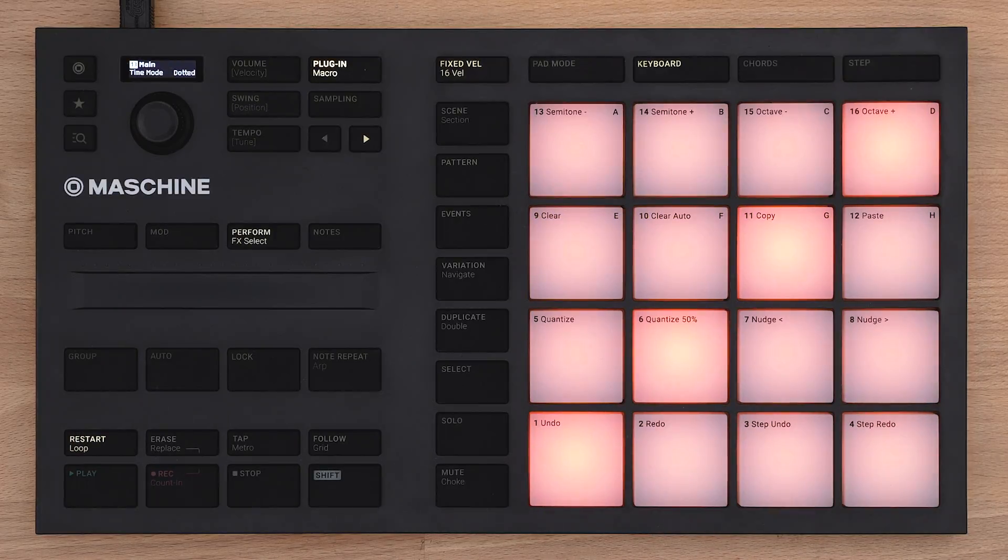In notes mode you can use the smart strip to strum notes and even the sounds of any group. Whatever you hold down on the pads will be played in real time on the strip.